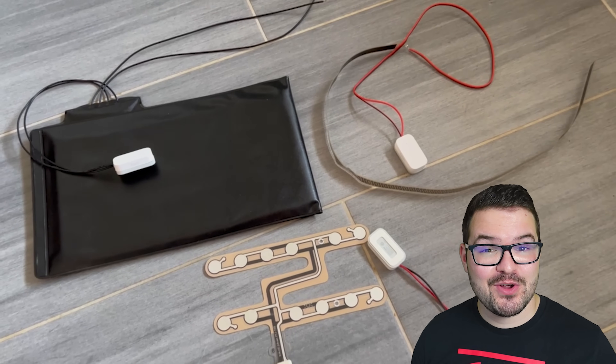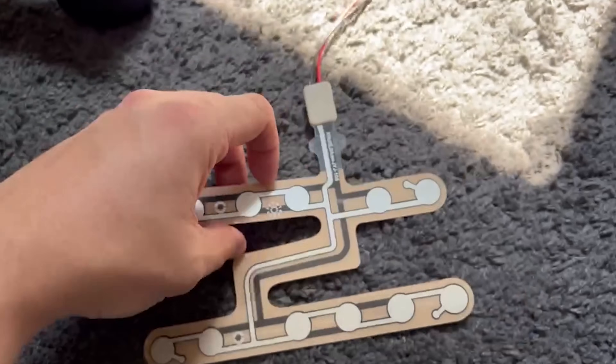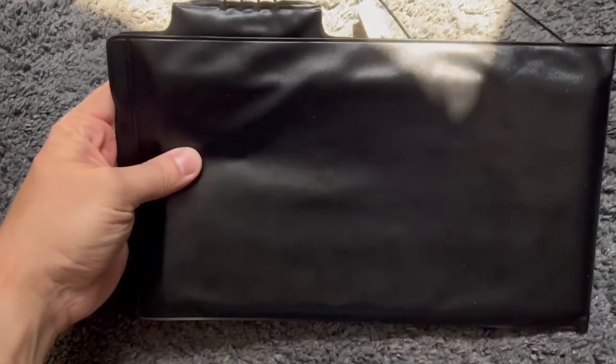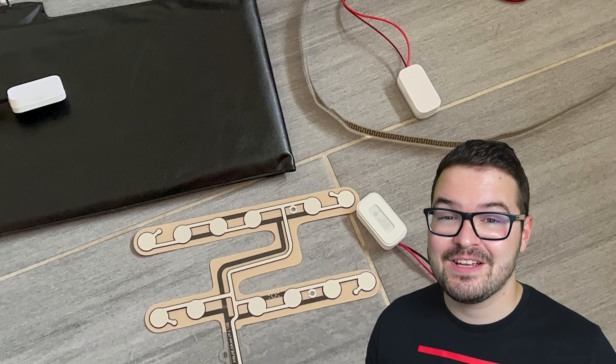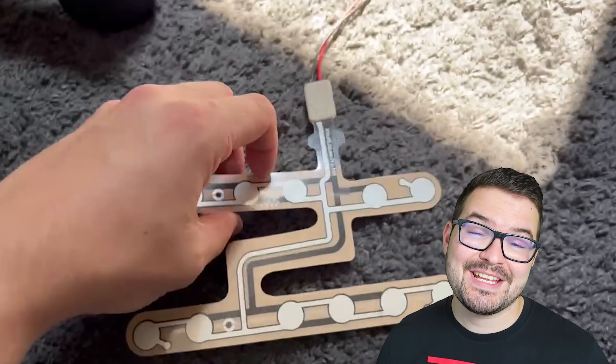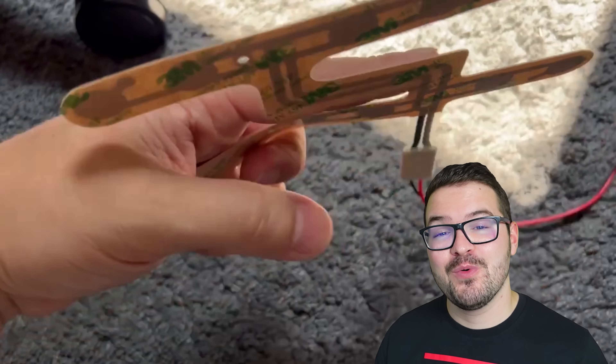The first three bed sensors all require the Aqara contact sensor; you'll then need the accompanying resistor or pressure sensor to actually build the occupancy sensor. The beauty of these first three sensors is the fact that they're fully portable and wireless, thanks to Zigbee connectivity and being powered by a battery. They're also relatively cheap — I think if you were to build any of these three it would cost you just under £30. Let's get into the first one: we're going to be combining the Aqara sensor with a car seat sensor.